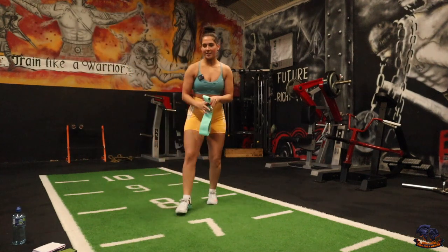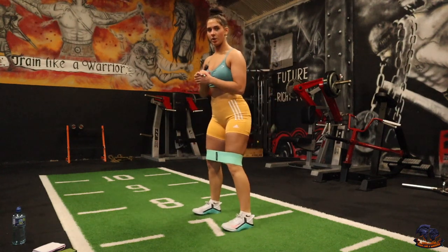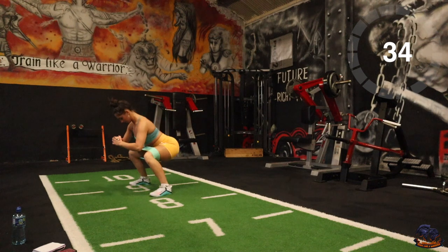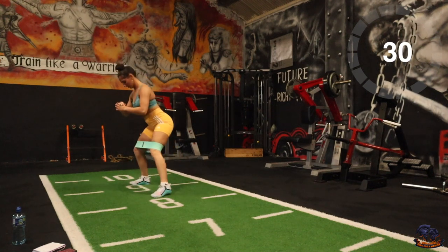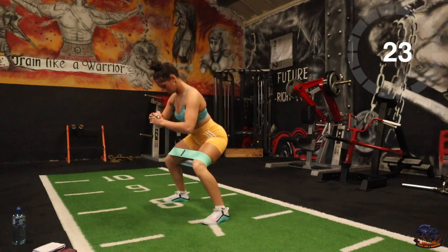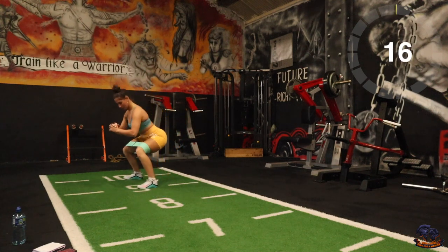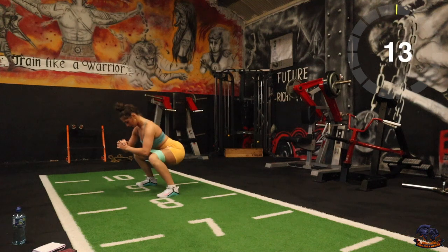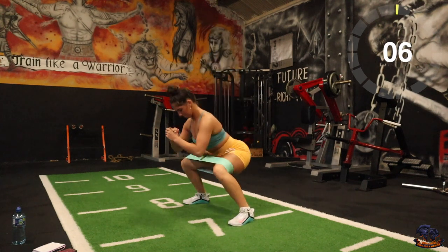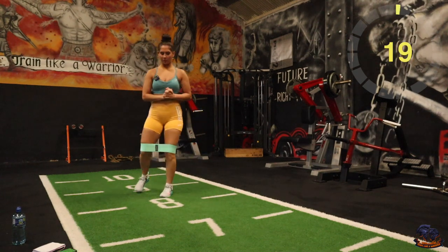Give us 10 seconds to get in it. First one's going to be side steps — up on the resistance band. Three, two, one — there you go. Side steps, last 10. Good stuff, 20 second rest.